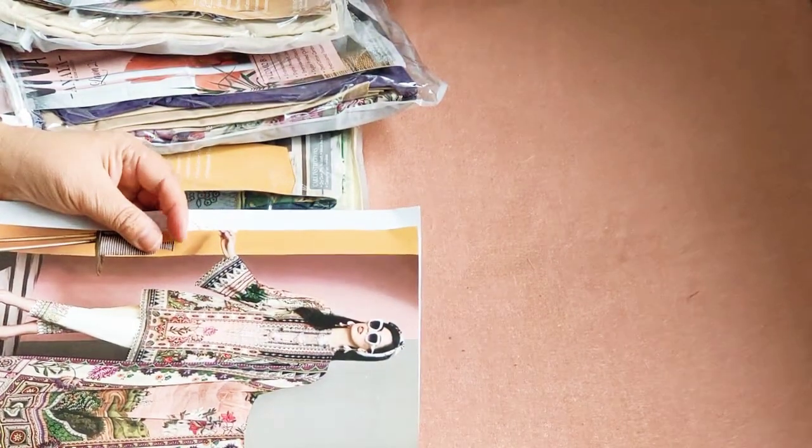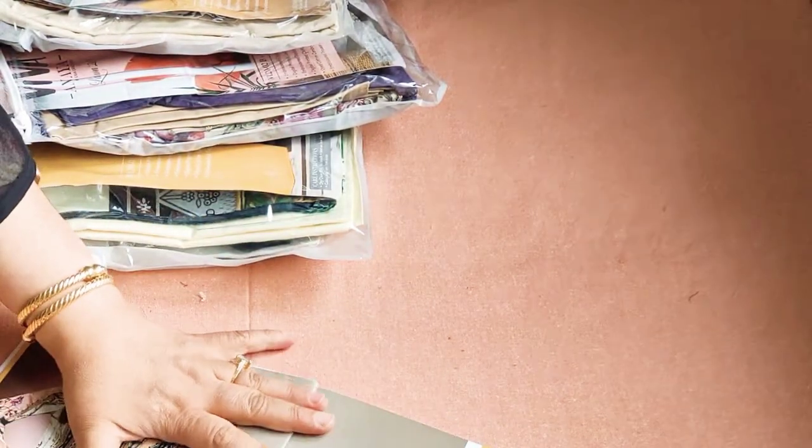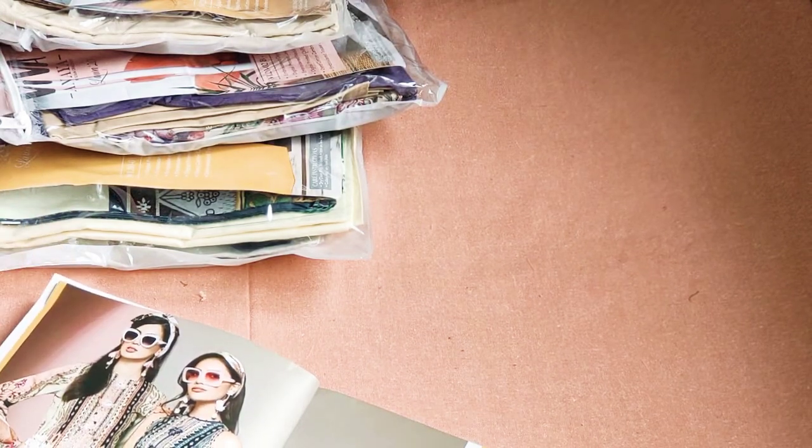This is a beautiful array of lawn suits with beautiful embroidery patches and chiffon dupattas.